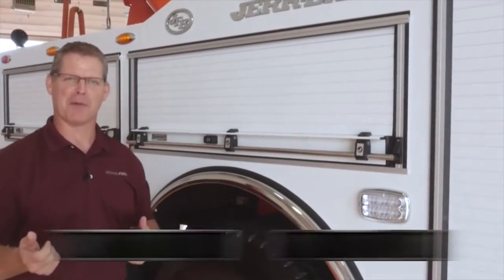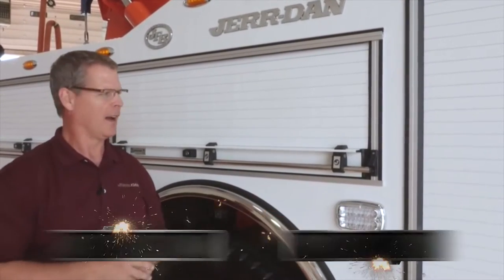Hi, Shane here, heavy-duty product manager for Jordan. We're standing here at the JLG Jordan customer training facility next to a 35-ton integrated wrecker, one of the handsome units we put out this year.